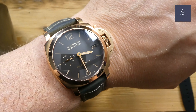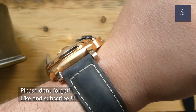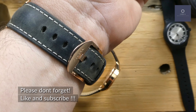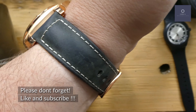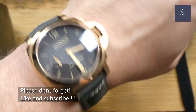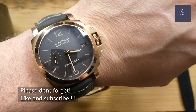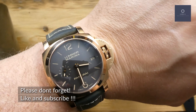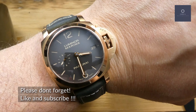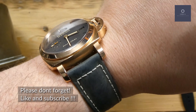It has a domed sapphire crystal and a flat sapphire crystal in the back. This is a Panerai strap, though normally this would come on an alligator strap — this is just to give it a different look that matches the dial, which is a deep gray color.